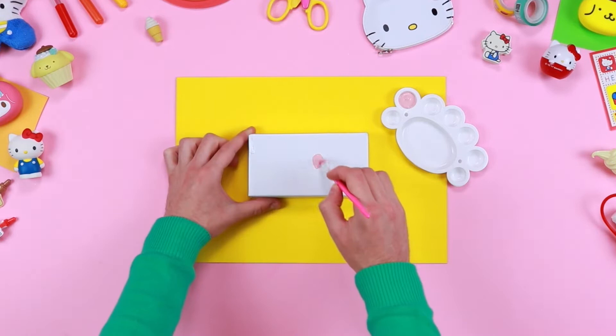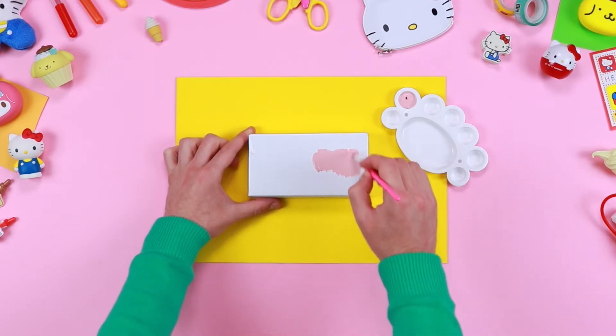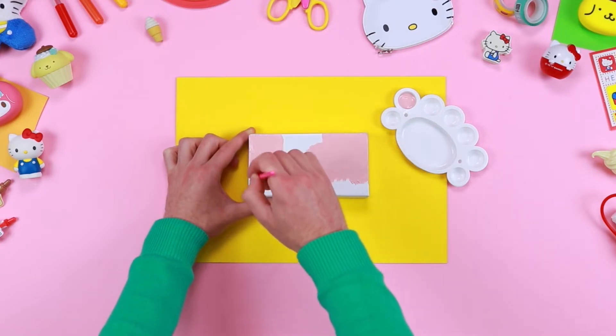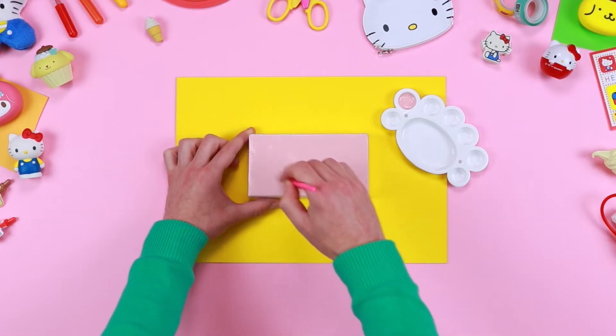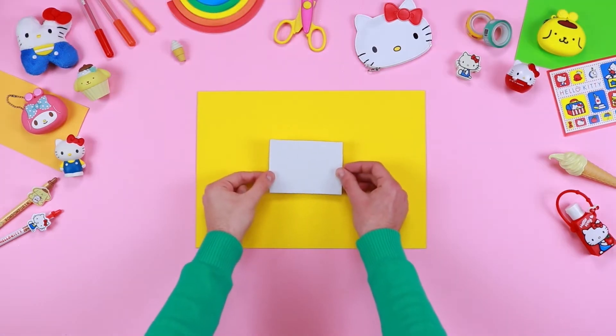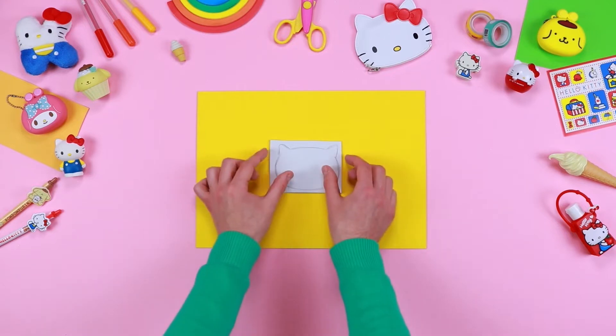Let's paint the recycled box, which will be the tiny bed. Then let's draw the face of our friend Hello Kitty onto a white EVA rubber sheet and put it aside.